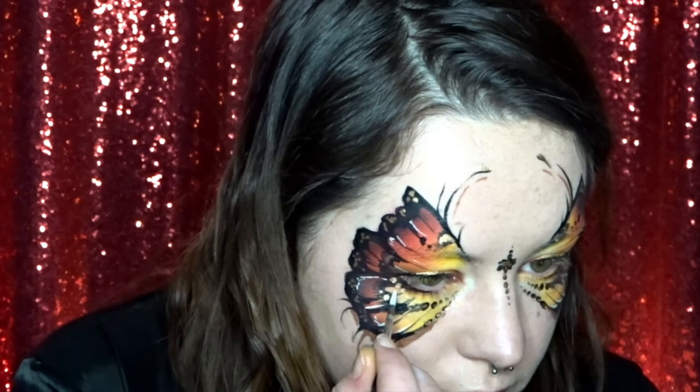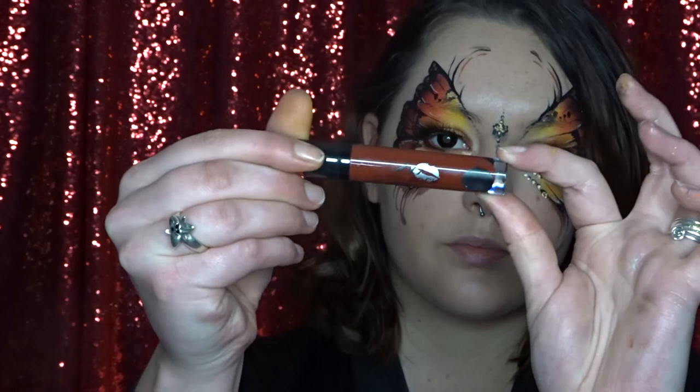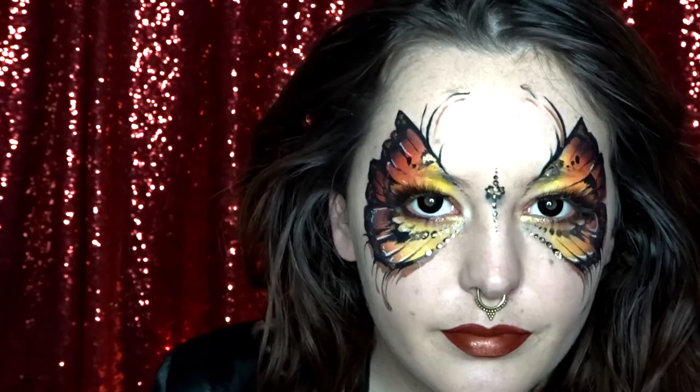Now off camera I'm putting in some nice black contact lenses and some of my favorite sugar pill eyelashes. To finish off the look I'm using my Model Rock liquid lipstick and I'm just putting a little bit of gold into the center of my bottom lip as well. And then that's my butterfly look all finished. So obviously I wouldn't do this kind of look for a kids face paint — it's more of a makeup-y one. But I hope you guys enjoyed it and I'll catch you next time.